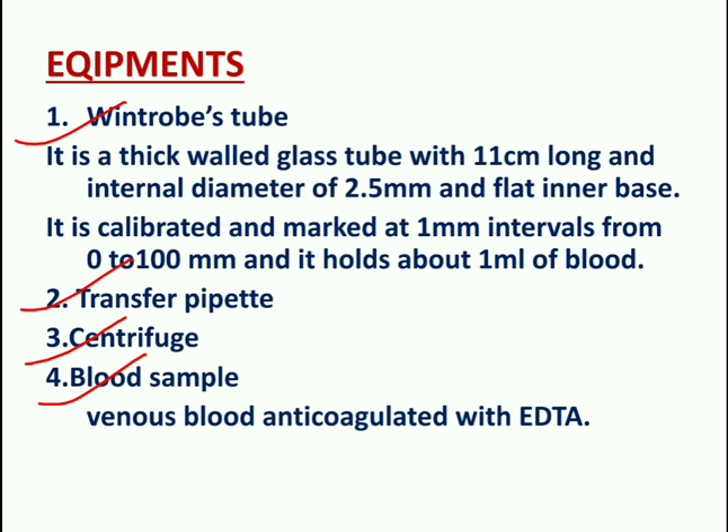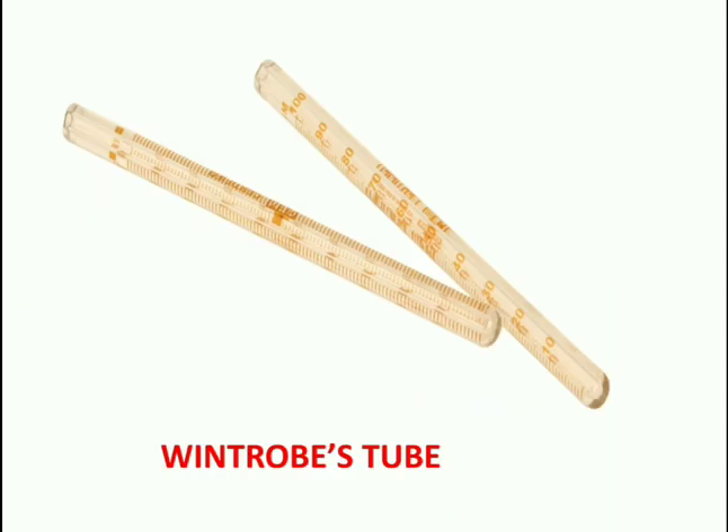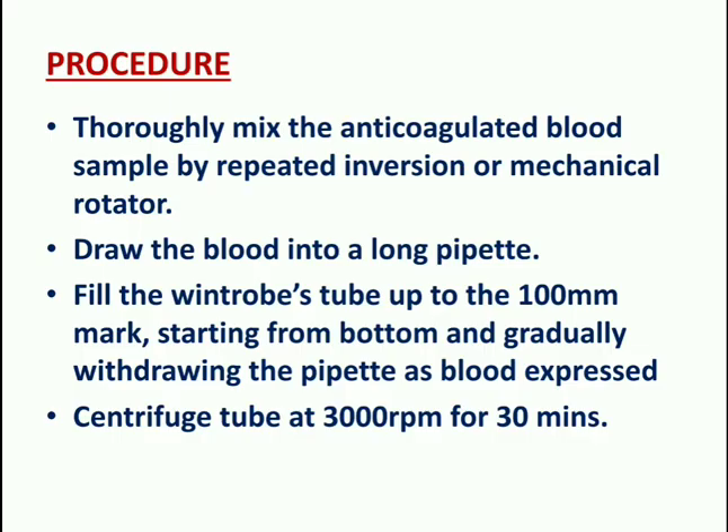The Wintrobe's tube is a thick-walled glass tube, 11 cm long with a diameter of 2.5 mm and a flat inner base. It is calibrated and marked at 1 mm intervals from 0 to 100 mm, and holds about 1 ml of blood.